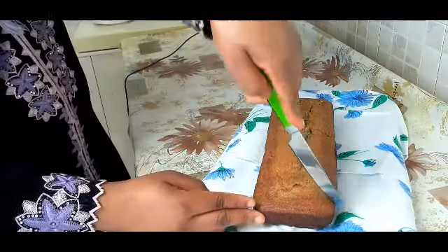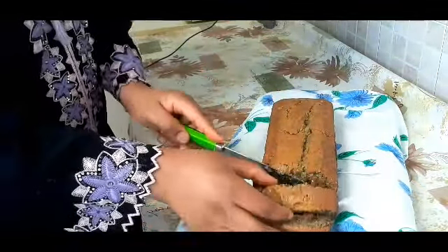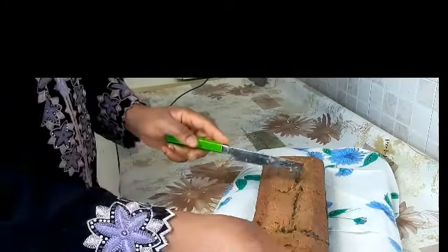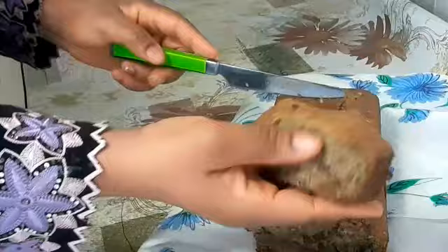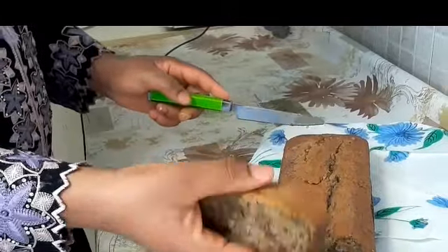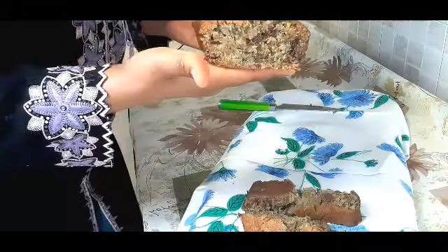My banana bread is cool now, so let me cut it and show you how it looks. Wow — very soft and moist! I feel like eating it right now. My kids love this kind of bread so much, they don't play with it. You can see how sweet, soft, and chewy it looks — very chewy, trust me!